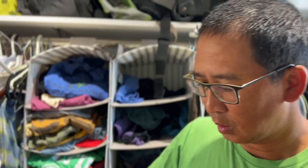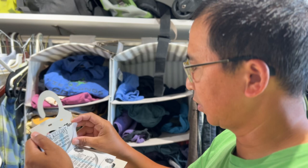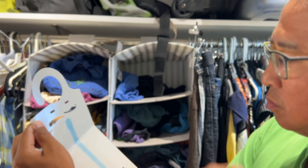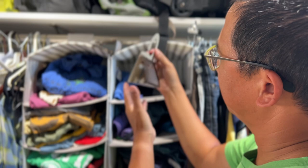Let me show you how it works. This package comes with six traps. They come like this and we'll open one and put it together. Super simple — basically like putting together a box. When you open it up, it has this sticky area which has pheromones that attract moths to it. All we're going to do is take this off, and then fold it to make a little tent, and it fits together just like that.